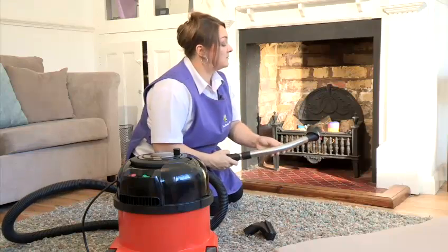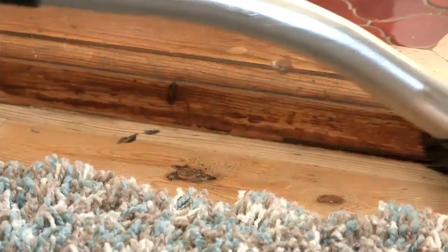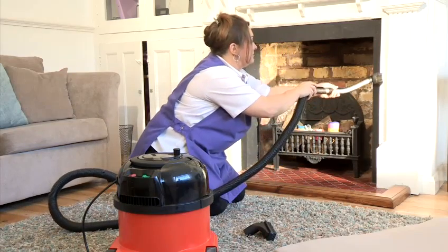Also, with using a brush, you can vacuum the sides of the edges, the corners, all around along the bottom and up and down.